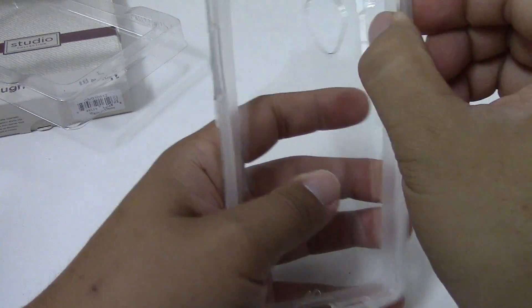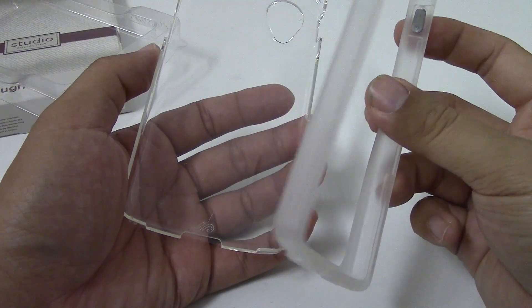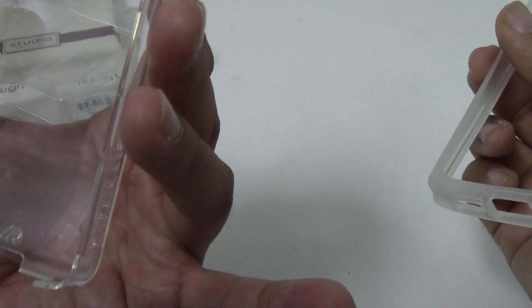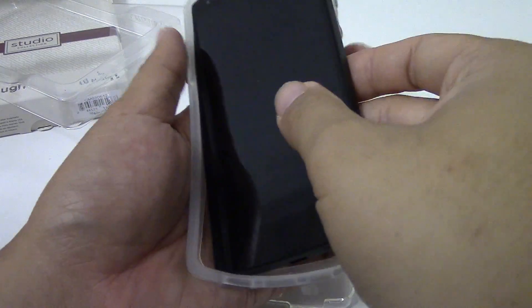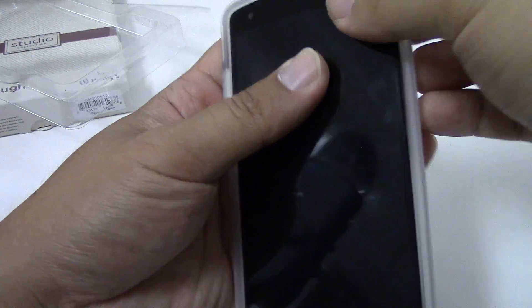This is a dual-layer style case with an inner TPU piece. There are metallized buttons for your power and volume, and a clear hard plastic case on the back. There's also a scratch protector on the rear portion of the case. To install this case, you have to place your phone inside the TPU bumper first.